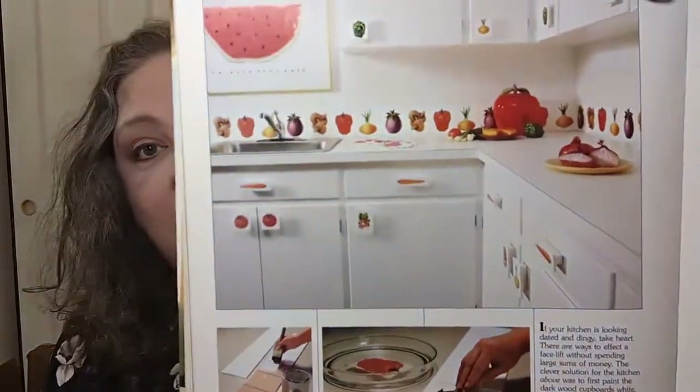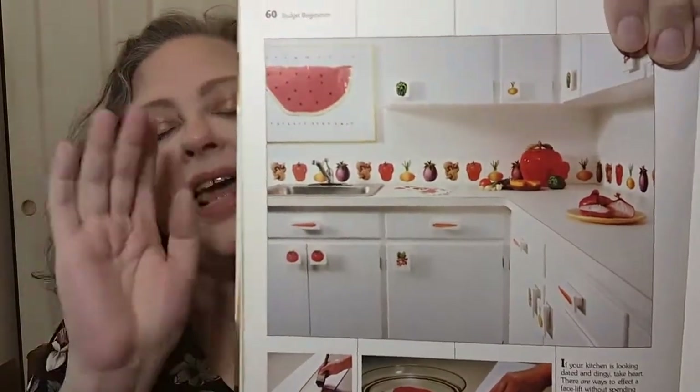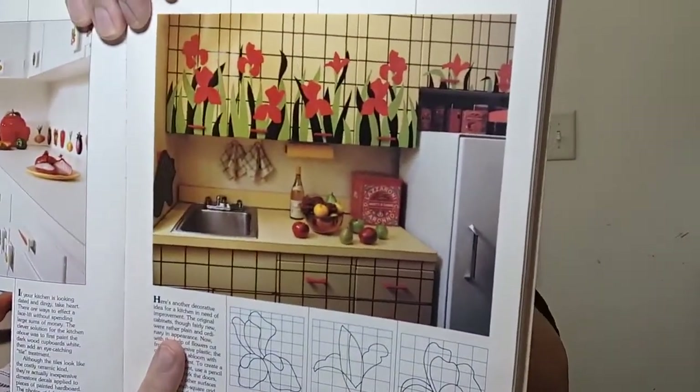'Budget Brighteners,' chapter seven — ideas to help enliven a lackluster room. Some of them are going to be very dated. Here they've decoupaged on plain tiles — that is super cute! For me, I wouldn't do the whole thing — too much of a good thing — but I'd love the whole backsplash tiled with maybe just one decoupaged tile every now and again. And wow, look at the way they've done those flowers — they give you a graph down here showing how to chart it out so you can paint it yourself.